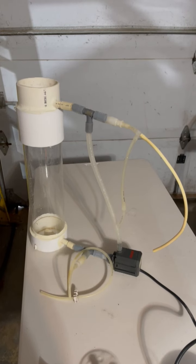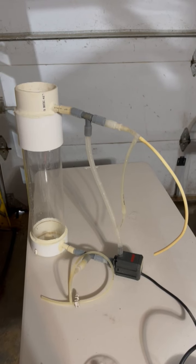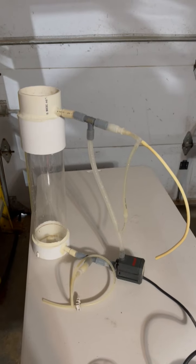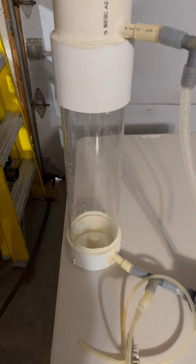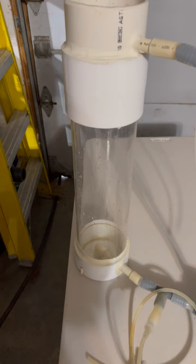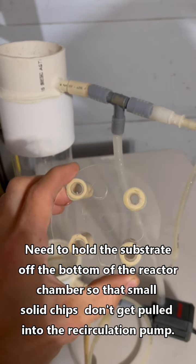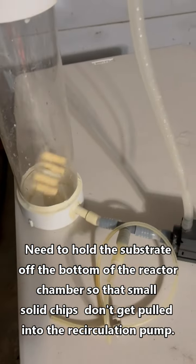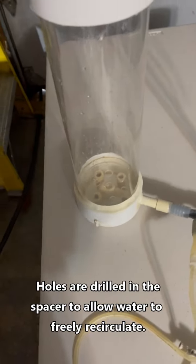A calcium reactor uses a chamber that holds the calcium substrate — typically crushed coral or some type of calcium carbonate — in a cylinder. So that's the cylinder here. You need to hold the substrate off the bottom of the cylinder with some type of support, and that's what this is: just a piece of acrylic with some small pieces of pipe glued to it. I'll just drop that in — it shakes into place.